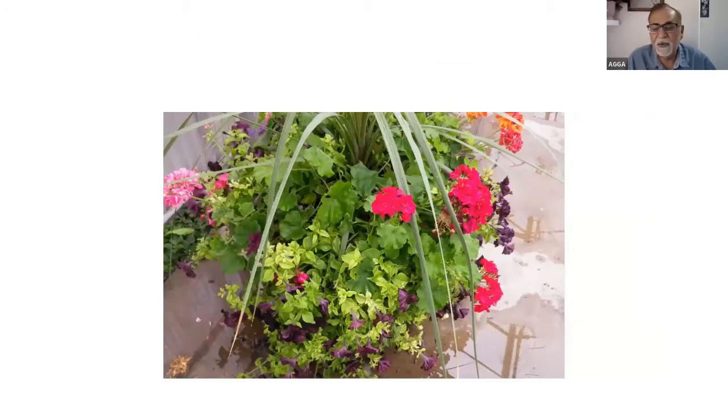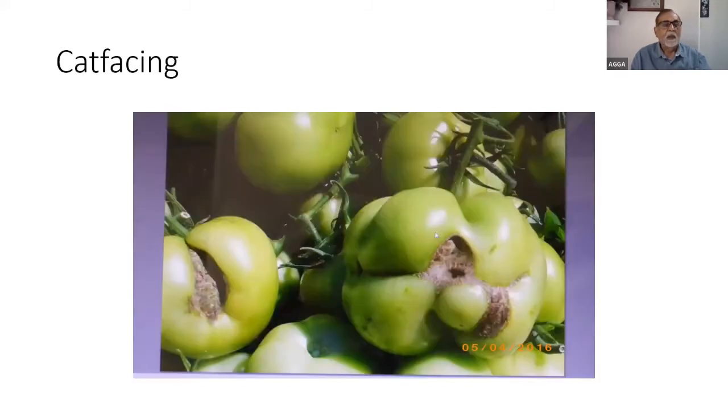An old picture from around Victoria Day weekend showed petunias combined with geraniums — that's the wrong combination. Petunias like more acidic pH; geraniums don't like acid pH, so when the pH went above 6.4 it was problematic for the petunias. When combining flowers, always keep in mind the pH preference of each plant class.